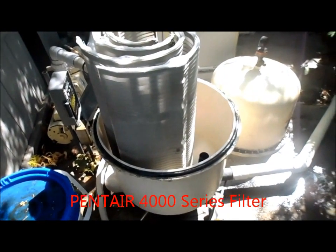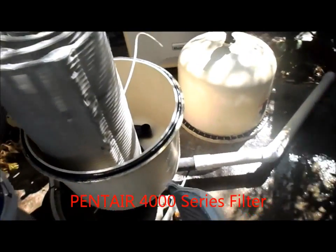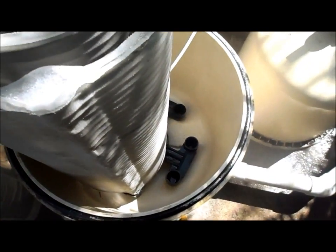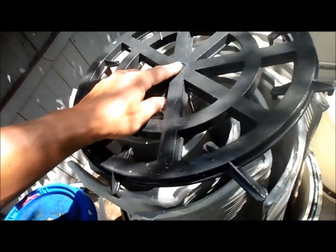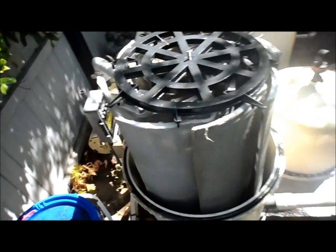Here's the Pentair 4000 series filter. I like this one because there's no top manifold - you can take each individual grid out and clean it. It actually has a bottom manifold, so it's a much superior filter over the others. It's got a removable top that's really easy to get back on, and it's a lot easier to clean than the other top manifold DE filters.